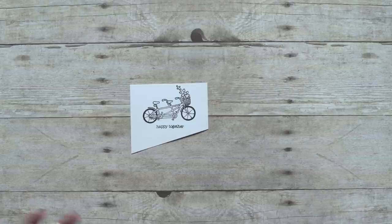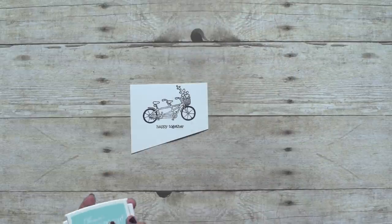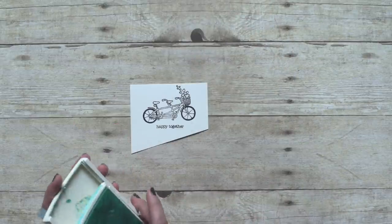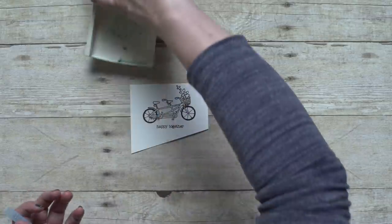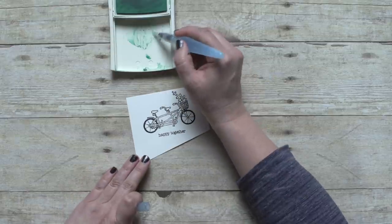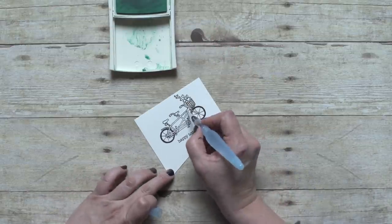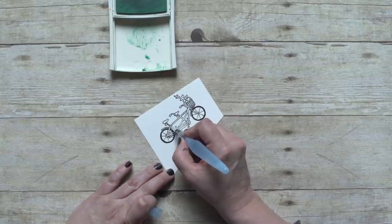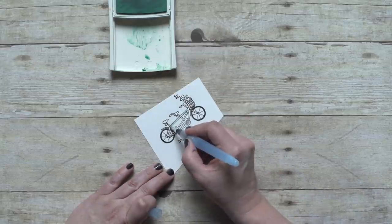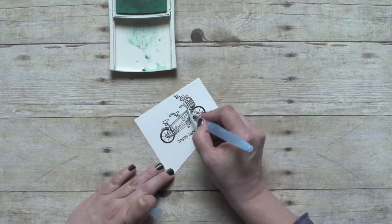Now let's add a little bit of color. I'm just going to use an Aqua Painter and some of my classic pads. You could also use a blender pen or just one of your Stampin' Write markers. Like I mentioned, there's not a lot that you need to color in, so this is a great one to just quickly add a little pop of color. And I am using Pool Party for a little bit of blue.